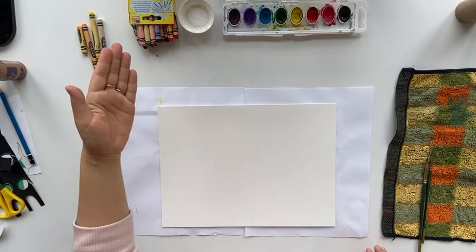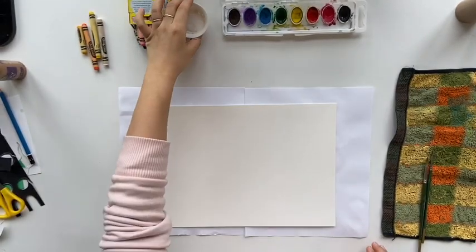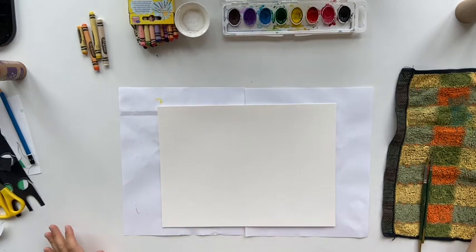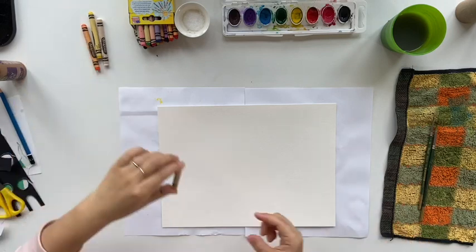For the supplies you will need crayons, salt, watercolor, some water, brushes and paper.